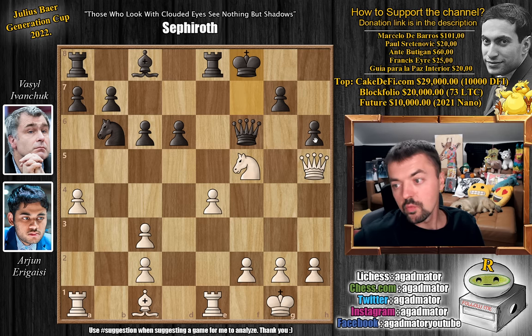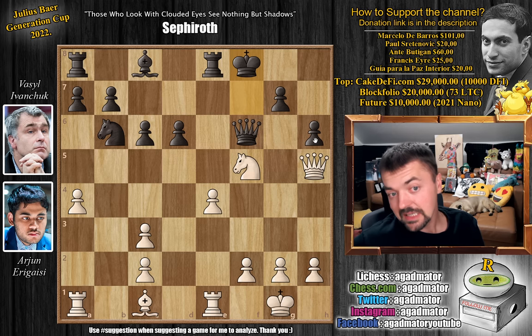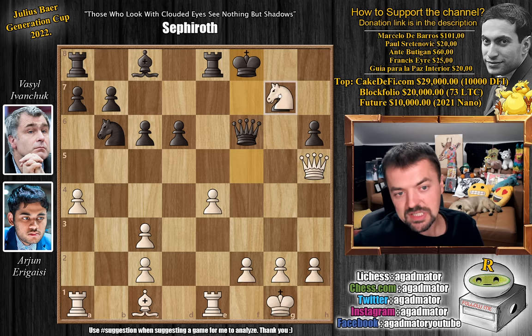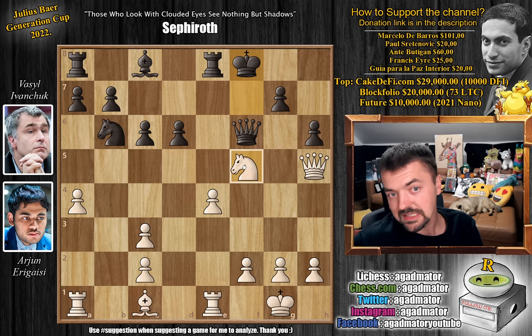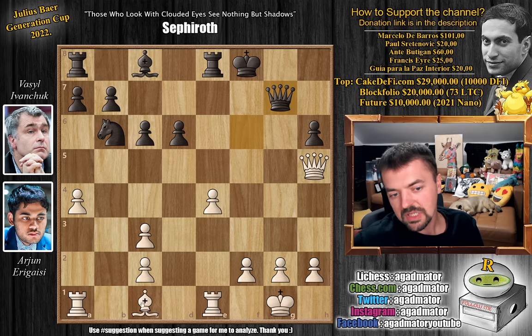Feel free to pause the video and win the game for Arjun already on move 17 while I give you a couple of seconds. For those of you who were able to do it, congratulations on finding either of the two ideas — either knight captures on g7 or knight captures on d6 — as you are truly an amazing tactician. For those of you who just want to enjoy the show, this is what Arjun played: knight captures on d6. In case you're wondering, if queen captures here, then bishop captures on h6 wins the queen.